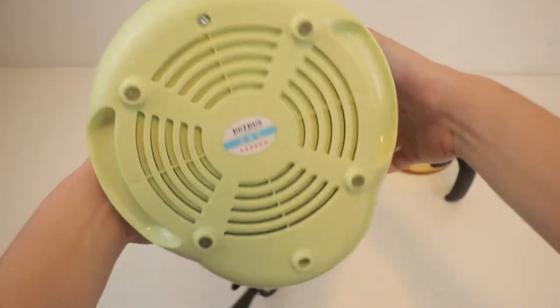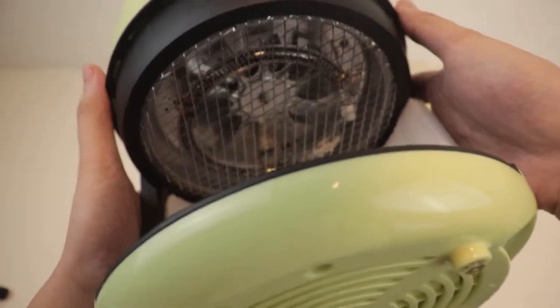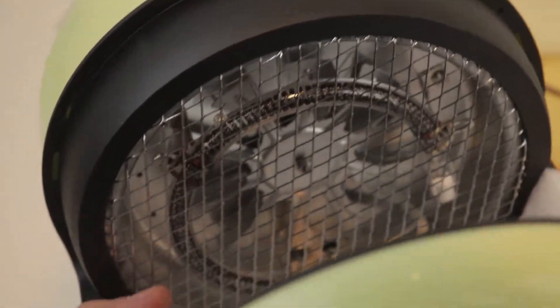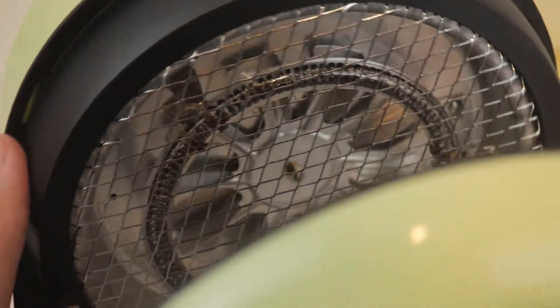This is the actual air fryer unit, and we can see that it is very small. This is really used for one to two servings, great for condo living as well as small apartments. Another thing special about this is it has a carbon heating tube. So instead of your regular heating tubes found in other air fryers, which are made of stainless steel, here we have carbon. You see that black coil right there? That's where the heat comes from.